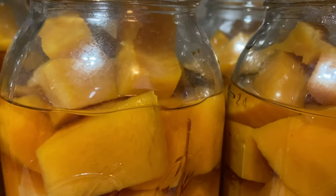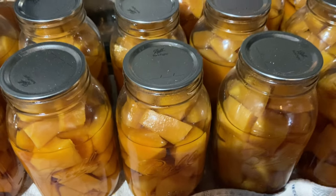And there's our canned squash. I wound up doing 14 quarts. Make sure you guys subscribe, like, and share this recipe, and leave a comment if you guys tried it and let us know how it went. Thanks for watching. Bye!